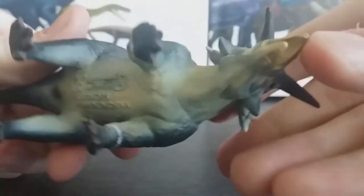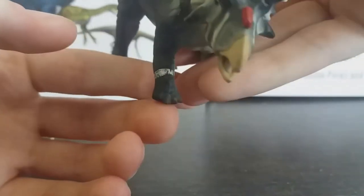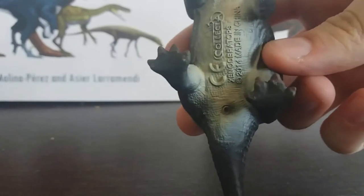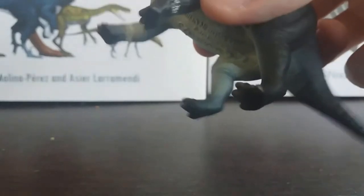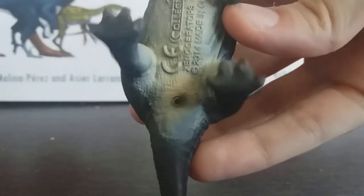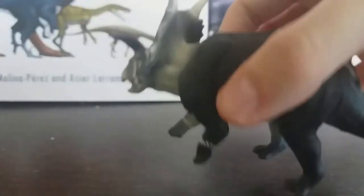Moving on to the feet — the front feet are pretty much spot on. They've got three claws or hooves but five toes; two of them don't have claws and are basically vestigial, so the front feet are good. The back feet are probably the only accuracy issue on this model. They have the right number of toes and claws — four toes — and they did all have claws, but they weren't all for walking on. You can also see there's the cloaca there; I don't know why Collector always adds colour to the cloaca, but either way there it is.